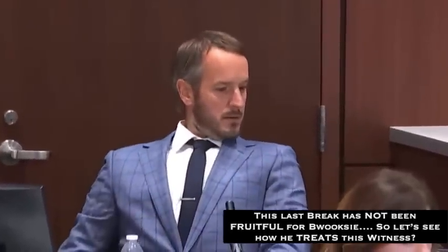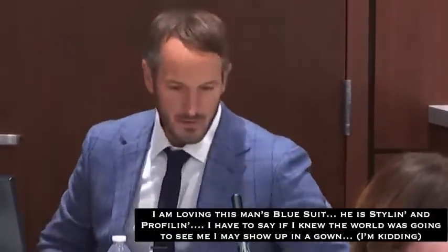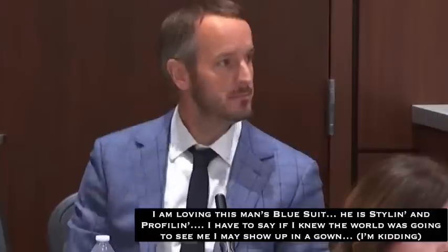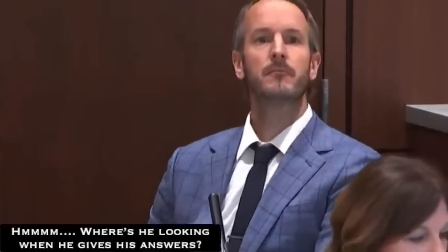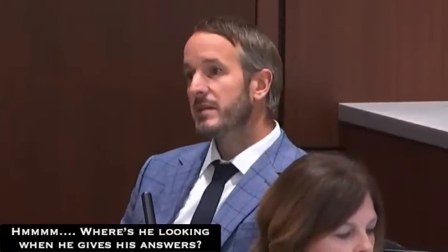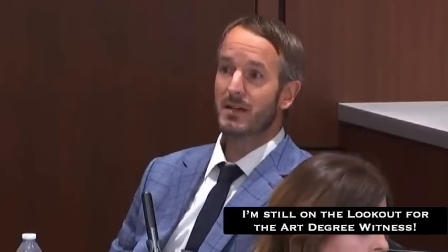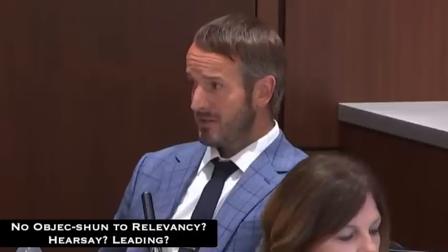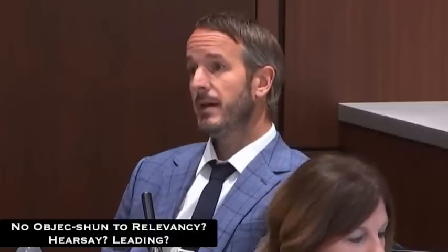Please state your first and last name for the record and spell each. My name is Chris, C-H-R-I-S, Johnson, J-O-H-N-S-O-N. I'm employed as the chief of the Office of Crime Scene Response for the Division of Forensic Sciences, Wisconsin State Crime Laboratories. I have a bachelor's of science degree in molecular biology from Marquette University. I started my career approximately 16 years ago in the DNA analysis unit as a forensic scientist, and I went through an extensive training program to be a DNA analyst.